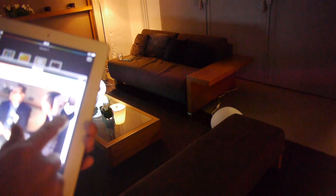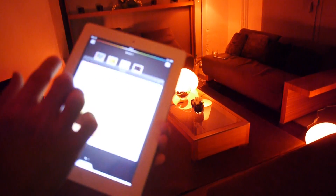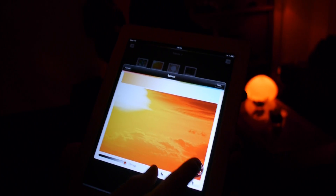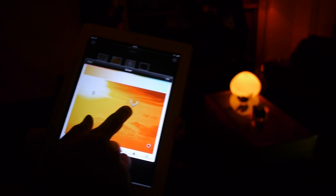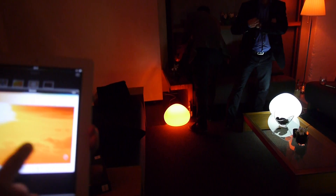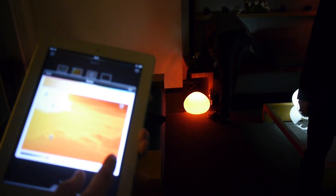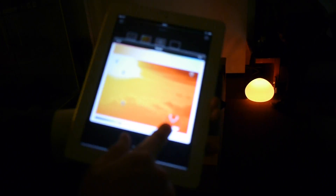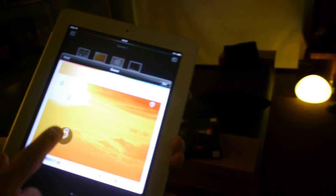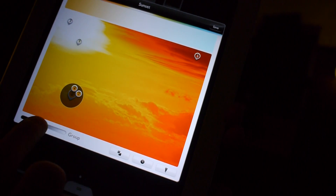When you hold the device to a picture it instantly changes colors to match. Gray isn't an easy color to map, but you can see it goes dark or slightly yellowish. Choosing a sunset picture — which is full of red — makes all the lights turn red at once. You can place each lamp on its specific location in the image, so lamp one is in the corner, lamp three is on the table set to white, and lamps in the back all show red.